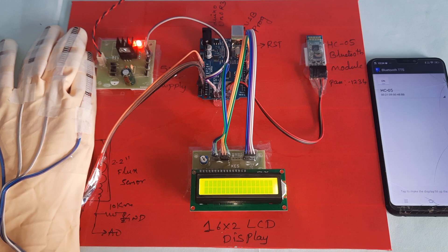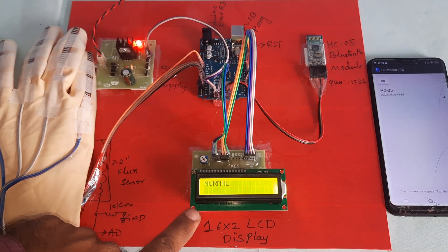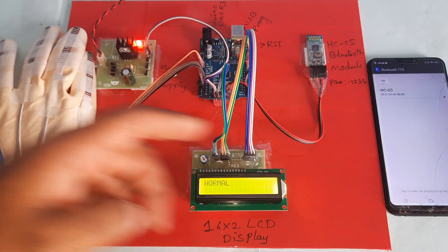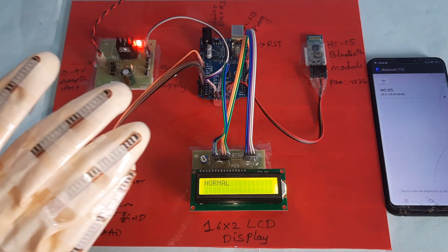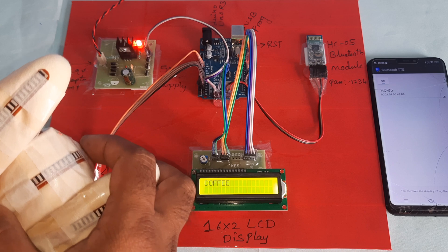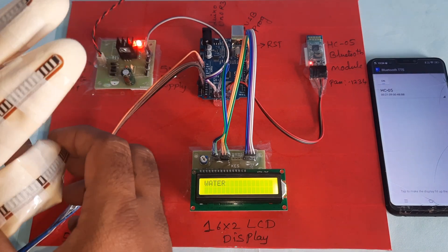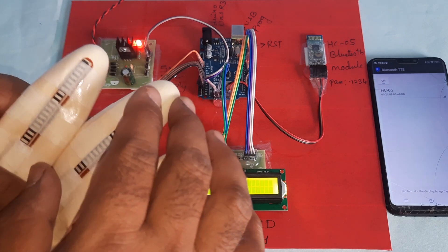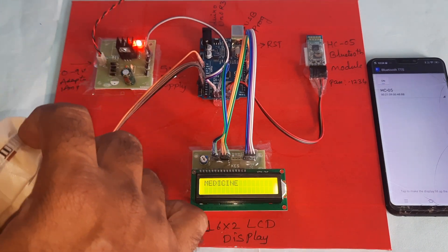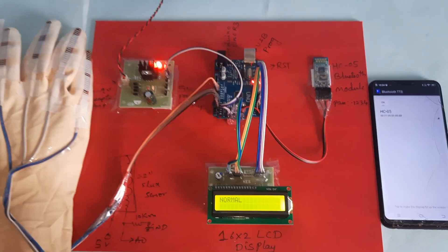Sign to speech system components: power supply board, Arduino Uno R3 board, 16x2 LCD display, HC-05 Bluetooth module, and Android app Bluetooth TTS text-to-speech conversion. Demonstrated outputs: coffee, water, food, newspaper, medicine. This is our hardware kit.